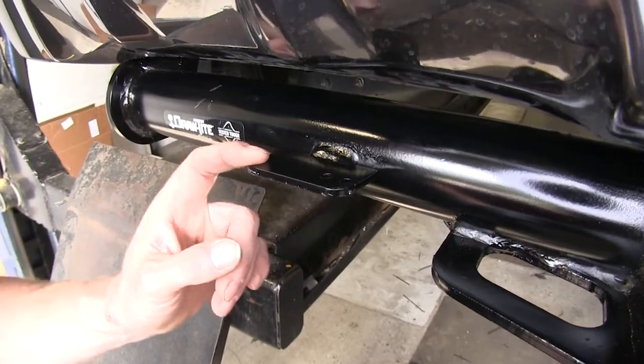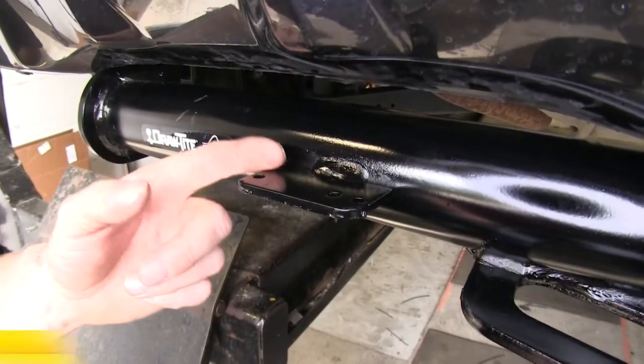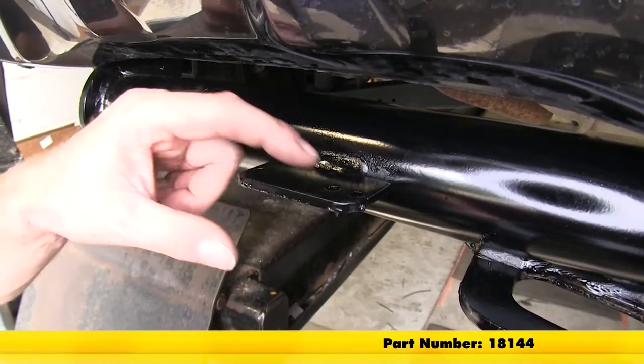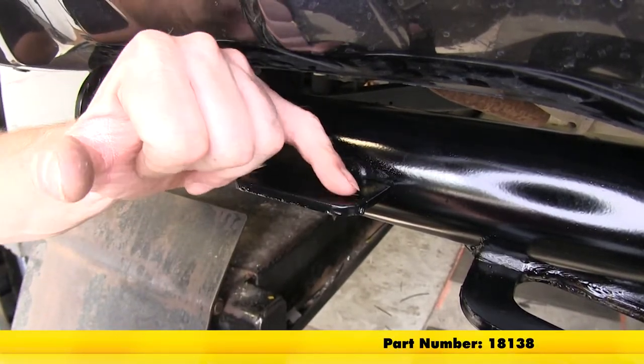To the side here, there's a tab that's welded in place. This is a provision for your electrical needs. You can add two brackets to this — one for a 4-pole, using the two small narrow holes right here, and then a 7 or 6-pole, which would use the two outside holes.